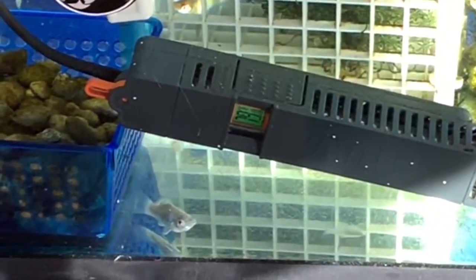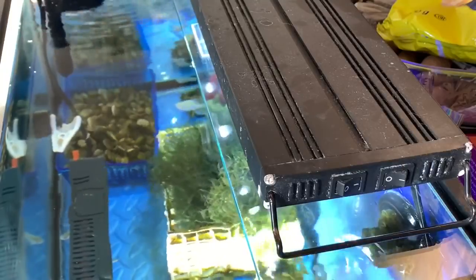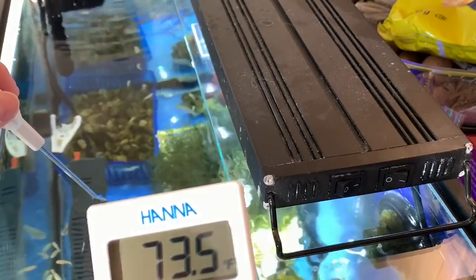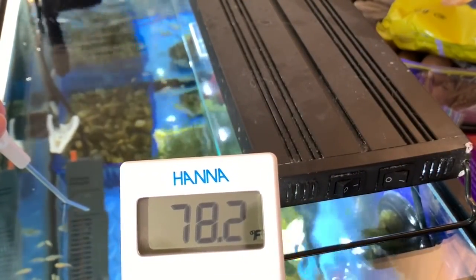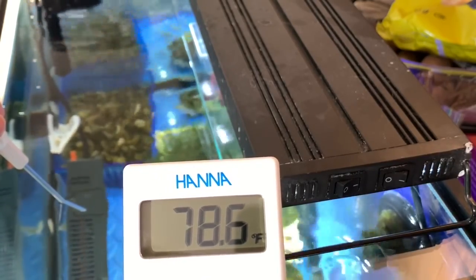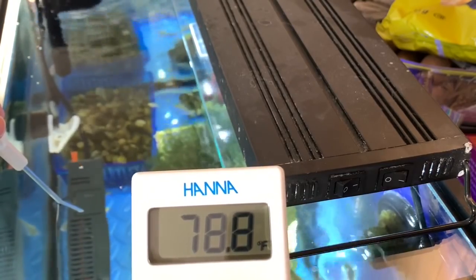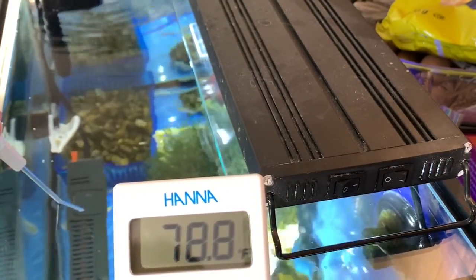Now for some fun — we're going to check the temperatures of everything I have with a thermometer. Starting out with the molly holding tank: the Fluval E100 said it was 78 degrees, and now we're going to use the Hannah Check Temp to check it. It's pretty close! This makes me feel good because I rely on the Fluval E series heaters to give me a sense of what the temperature is in my various aquariums.